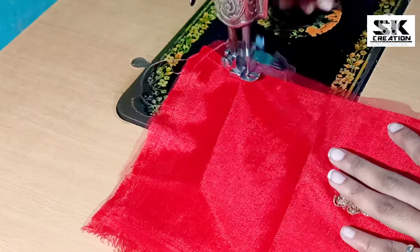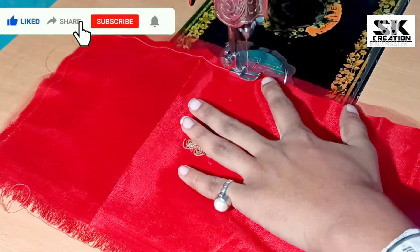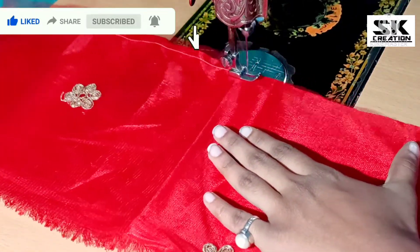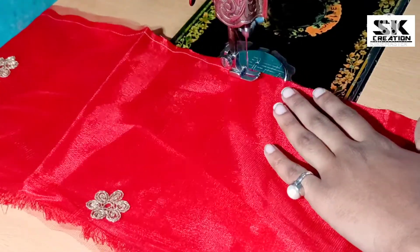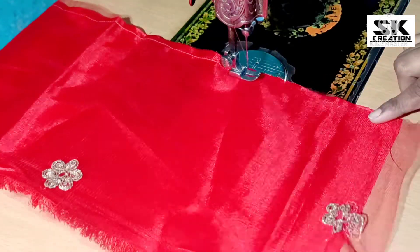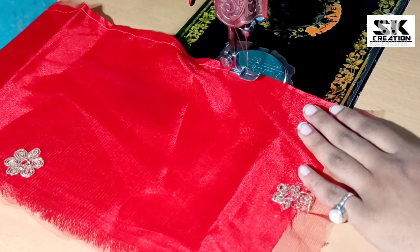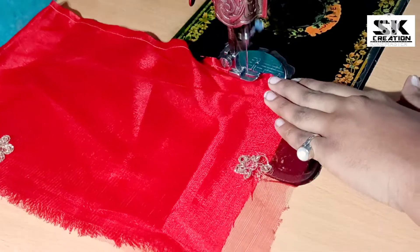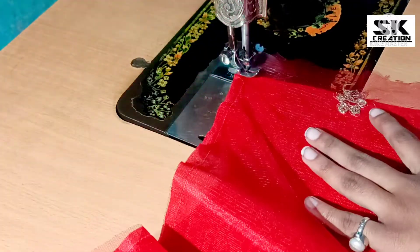Friends, if you like our video, please like, share and subscribe. Don't forget to subscribe and don't forget the bell icon.